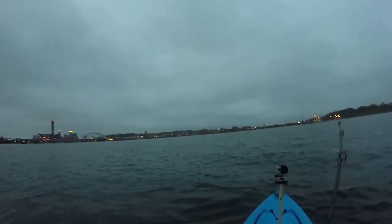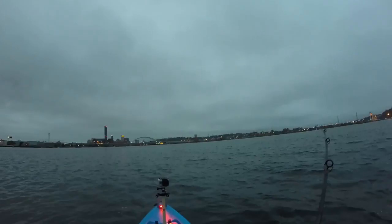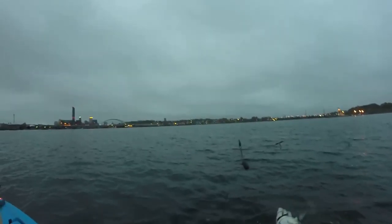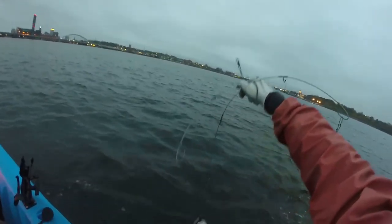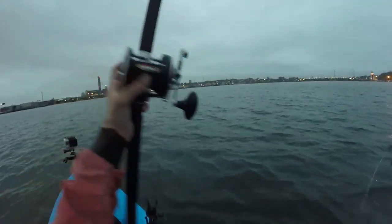Fish on, fishaholics! That was a weird one — I was just about to call it for the day. I slowed down a little bit and dropped the umbrella rig down and got a bite. It's definitely not as big as my first one — oh, double header! Double header bass! You gotta love that. I don't even know how these little guys ate these five-inch Berkley Flatback Shads.